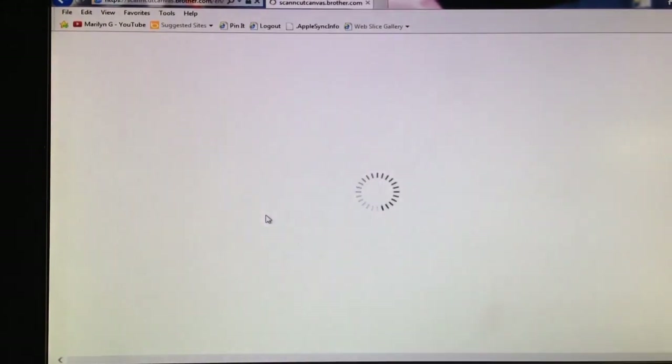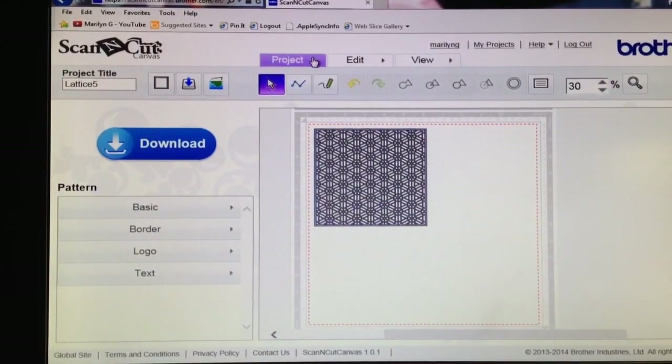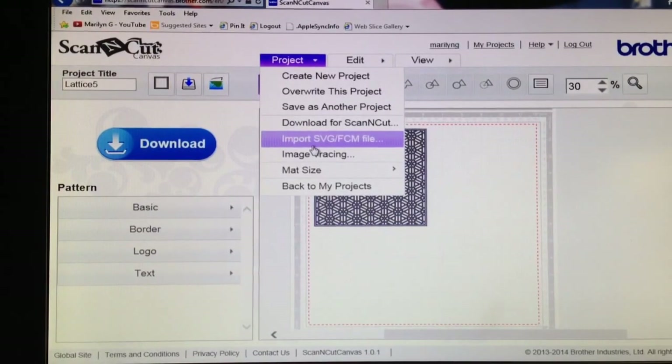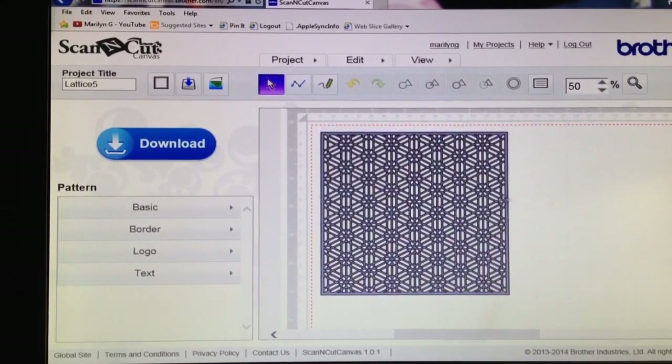I click on that left-hand icon and it'll show you the image that I imported. So this is the SVG file I imported. All you have to do is go under Project and select Import SVG FCM File. When it imports, it puts it here on the mat. You can resize this to whatever size you want, up to 12 by 12 inches. I have it at around 6¼ by 6¼ — it's a square. You can see this image is very, very detailed — it's a lattice.